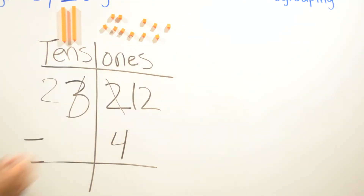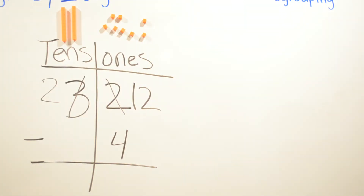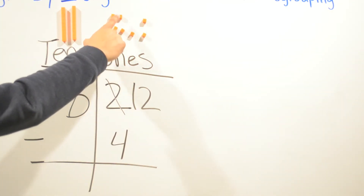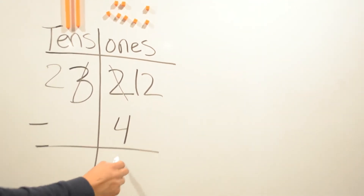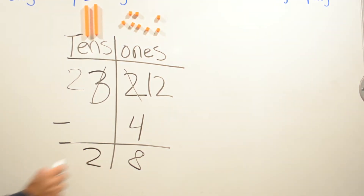Then we're just going to count how many ones we have left: one, two, three, four, five, six, seven, eight. So we're going to have eight ones. Two minus zero is going to be two. So your answer is going to be twenty-eight.